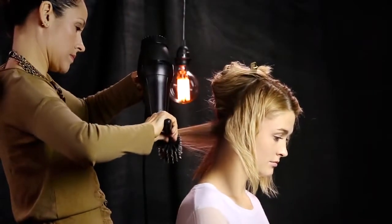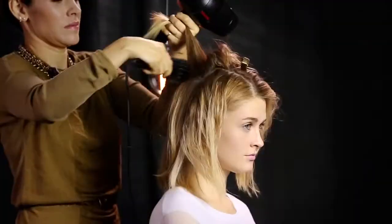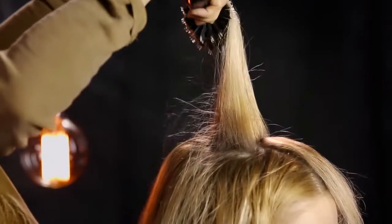Sabrina begins to blow-dry the back section with a round brush, working from the nape to the crown. Blow-drying in an upward motion helps create more volume.